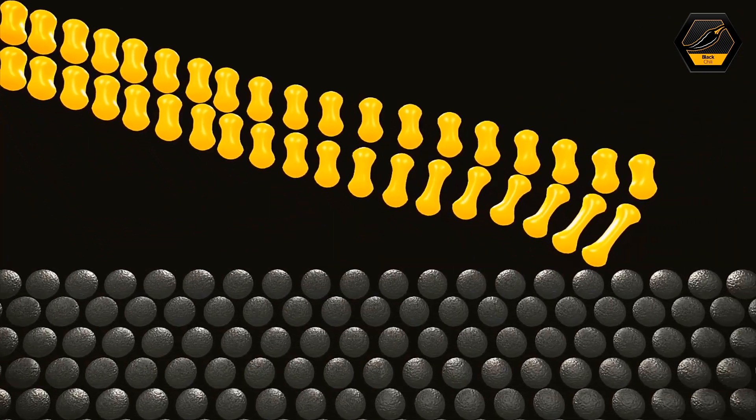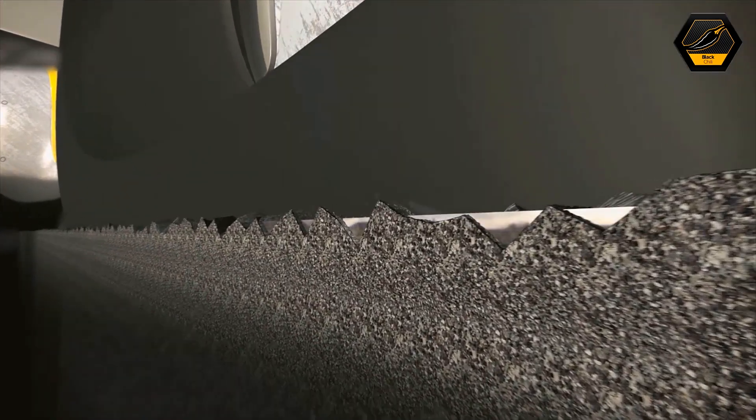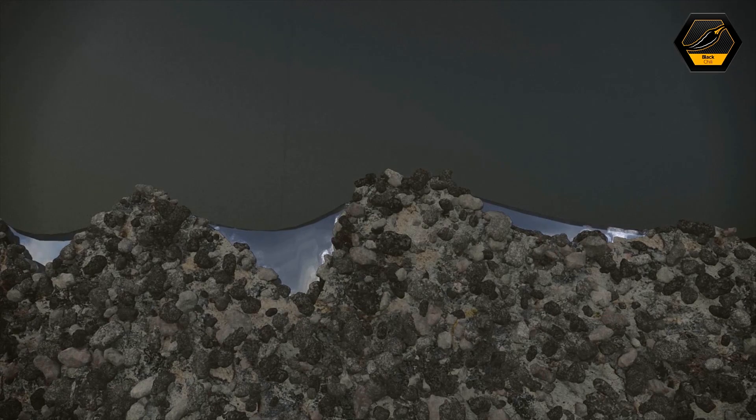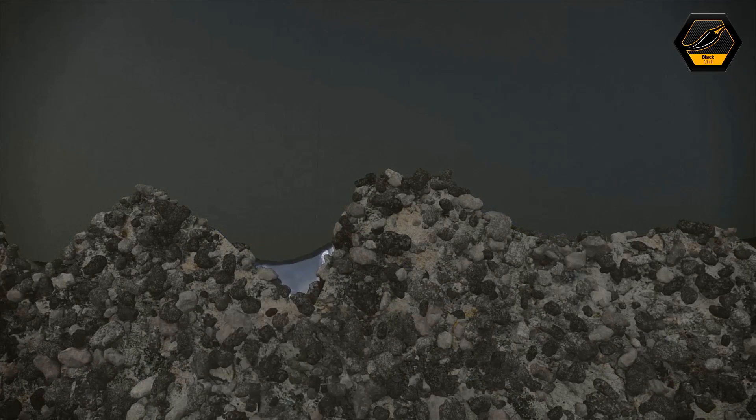No road surface is ever flat — there's lots of undulation in the road. Our tyre, because of this micro technology, can key into all those different angles of the road to get that grip, which other tyres simply can't do.